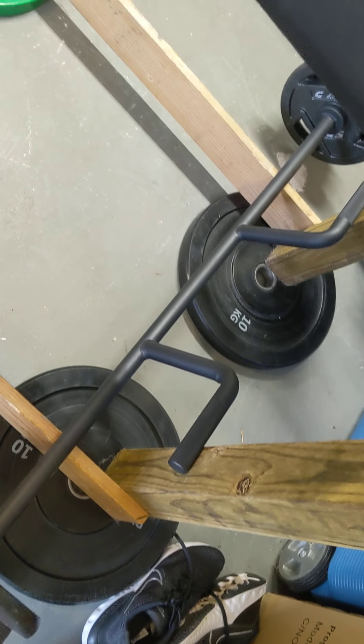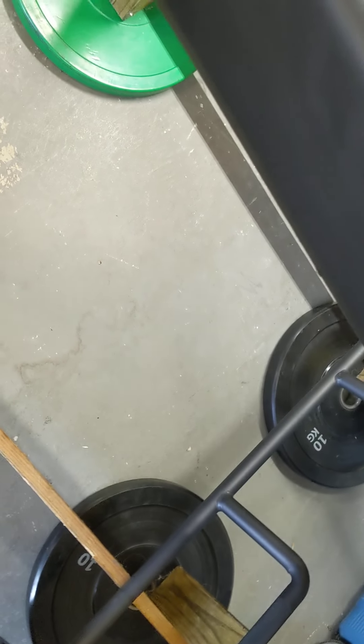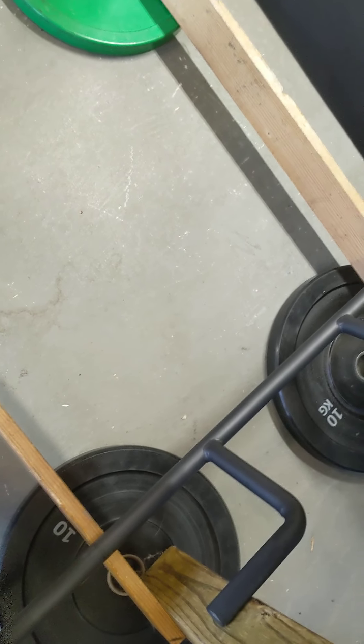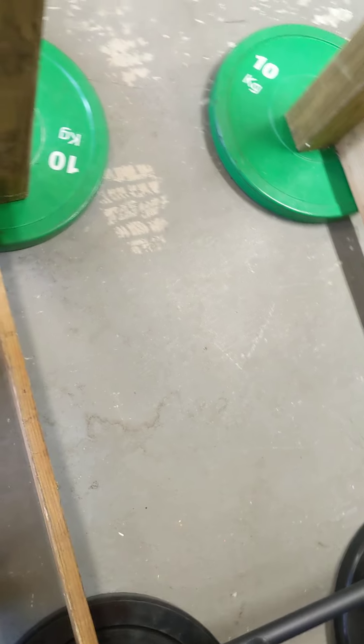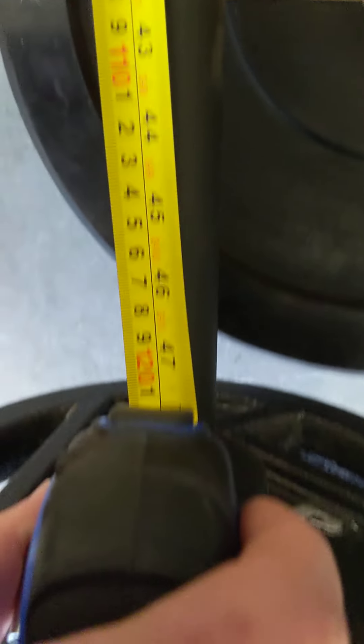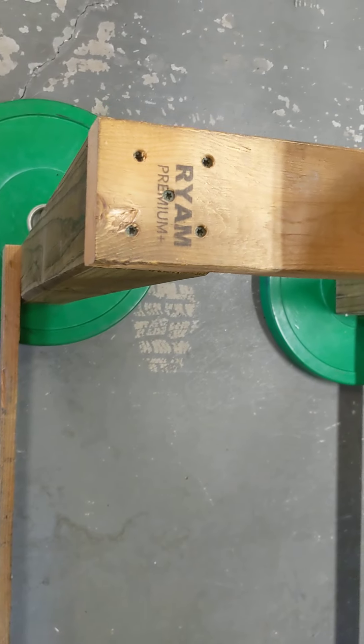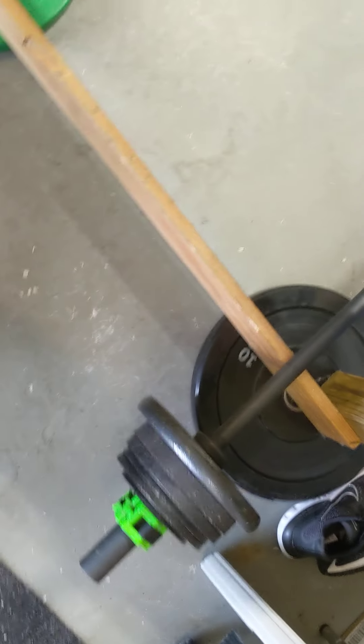Now, not that you would want to — unless you're some kind of weirdo — this thing does not fit on a standard rack, since the width here is about four feet, which means you can't rack it. Well, you can just barely, but not that you would use it on a rack. To load it easily it's not a big deal.